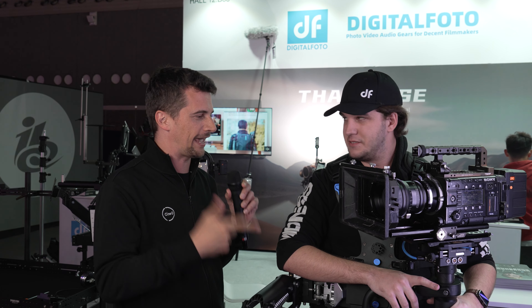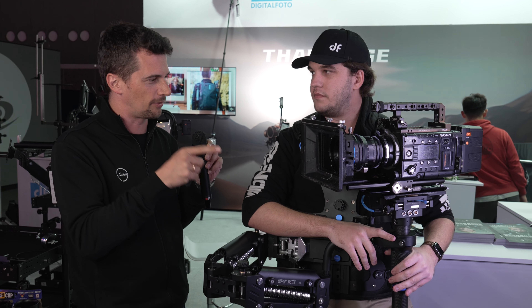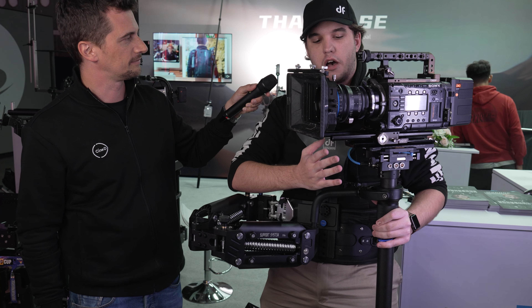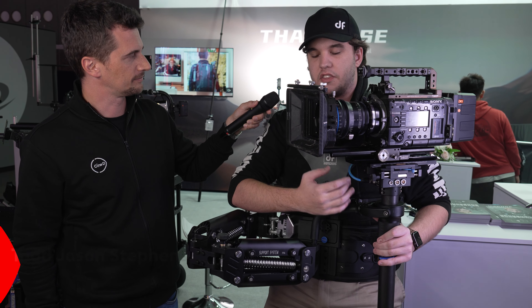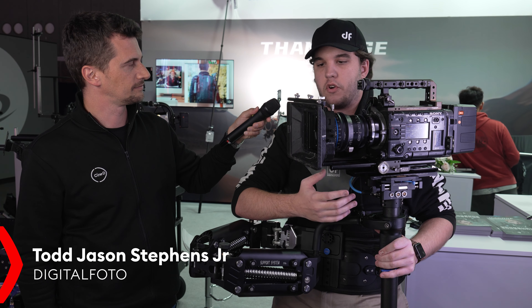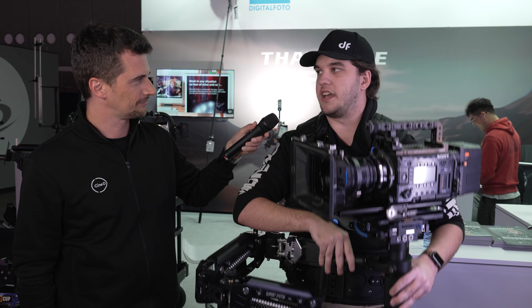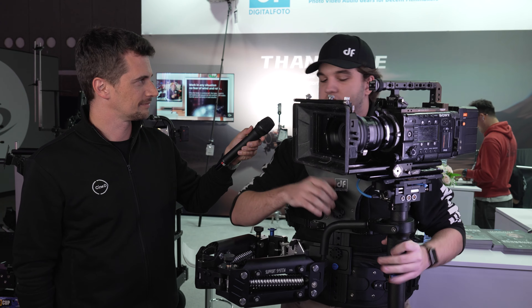We knew the Thanos SE, but this is a more higher-end version of it. This is a new product — it's the Thanos Pro Cine. It is meant for the big cinema cameras. It's more of a traditional Steadicam setup with a spring arm, a vest and a sled.